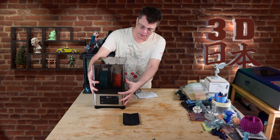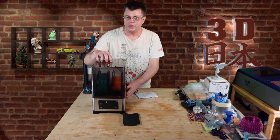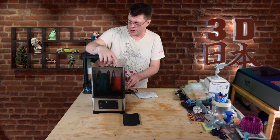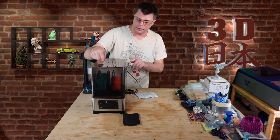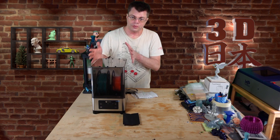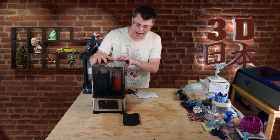It fits on there nice and snug, and we've got an air vent on top and then ten holes — six on top, two in the back, two in the front where the filament can come out. So you can put this right next to your printer and feed directly into the printer out of this unit.